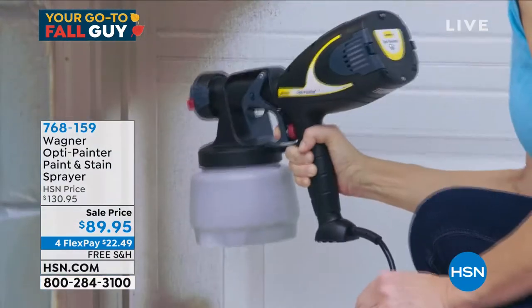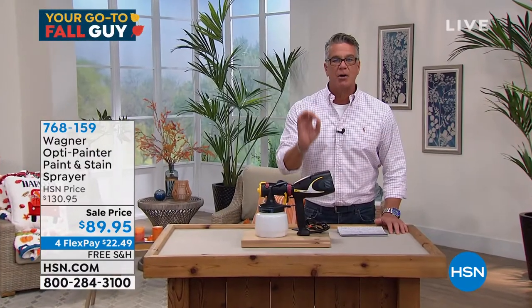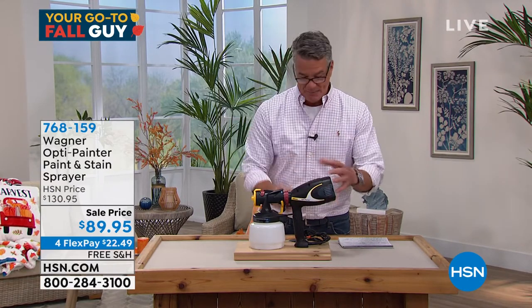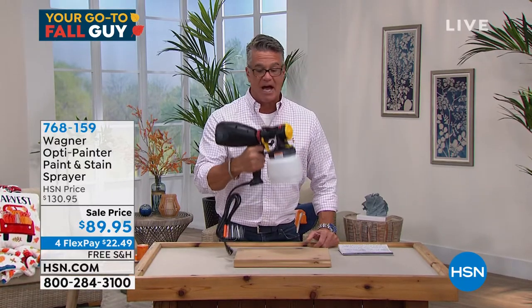This one is the new one. It's called the OptiPainter. It is the easiest power sprayer painter you will ever use in your life. They took the compressor off the floor and put it up by your hand. It gives you incredible balance. It's still very, very lightweight. It's not heavy.